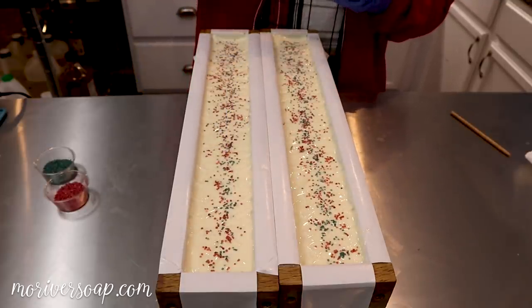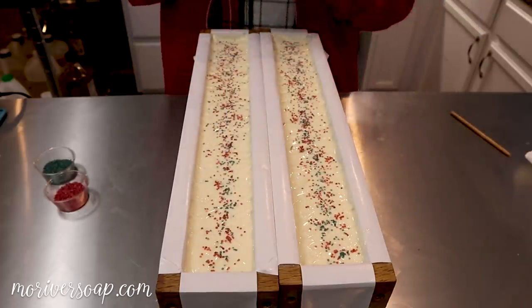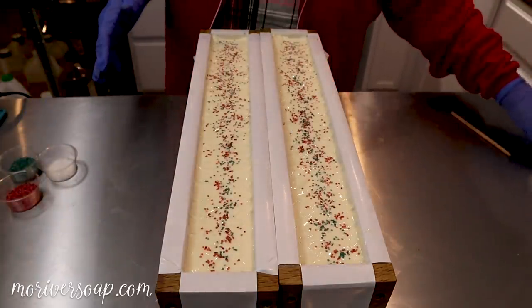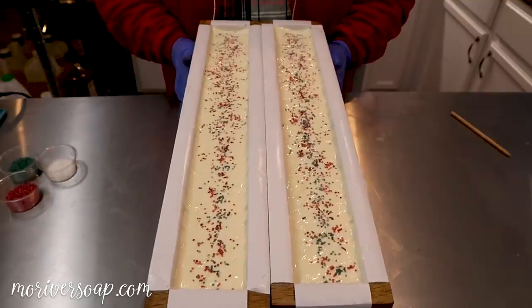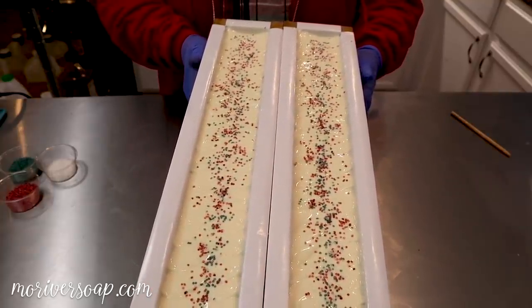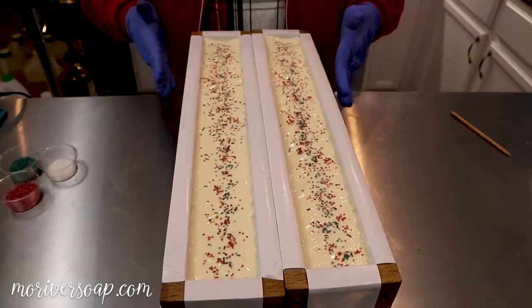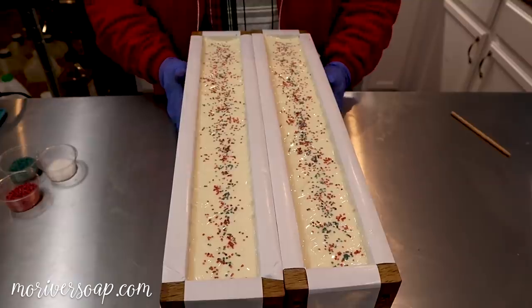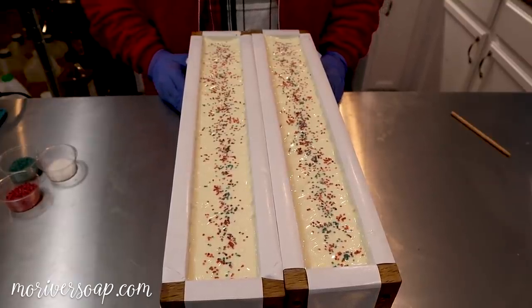Looks like this right mold for me ended up just a little bit fuller, so hopefully it won't be off by a whole lot. So here we have Christmas cookie soap — it's scented in a very sugar cookie, shortbread with a hint of lemon, and it smells amazing. I'll see you back here for the cut.